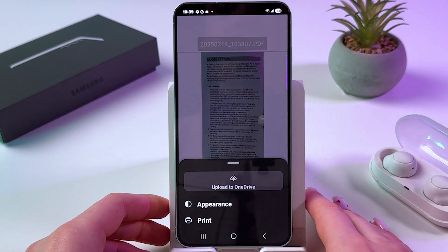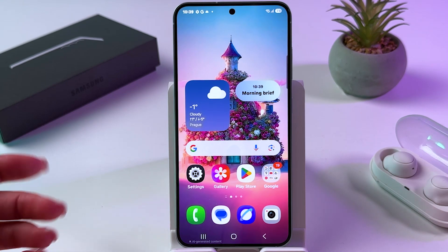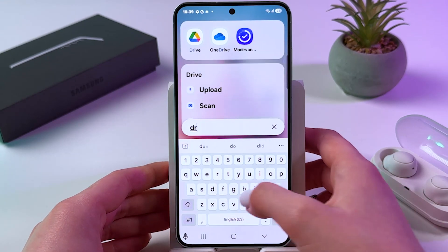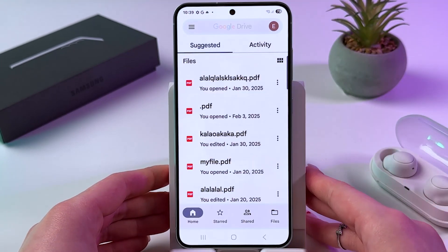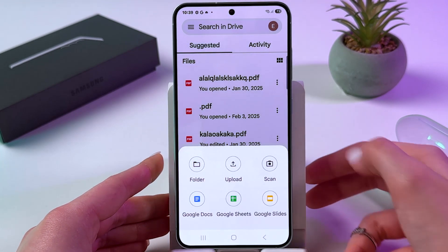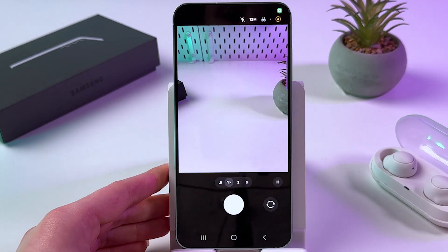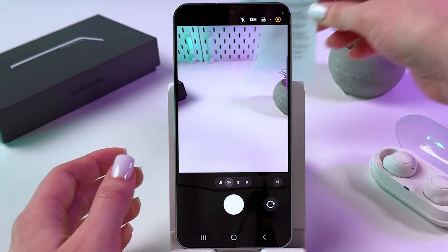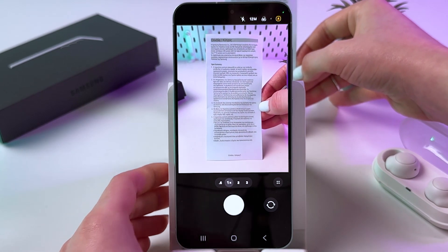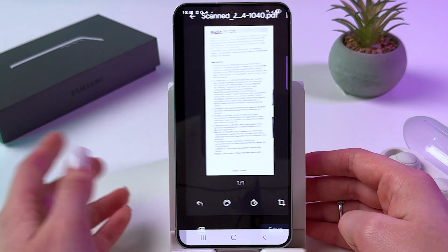The next way how we can scan is with the help of Google Drive. In that case, make sure that you are connected to the internet. Let's find Google Drive by using the search bar. Now we need to tap the New button, choose Scan, and allow access while using the app. Just as we did before, point the camera at the document and press the camera shutter button.